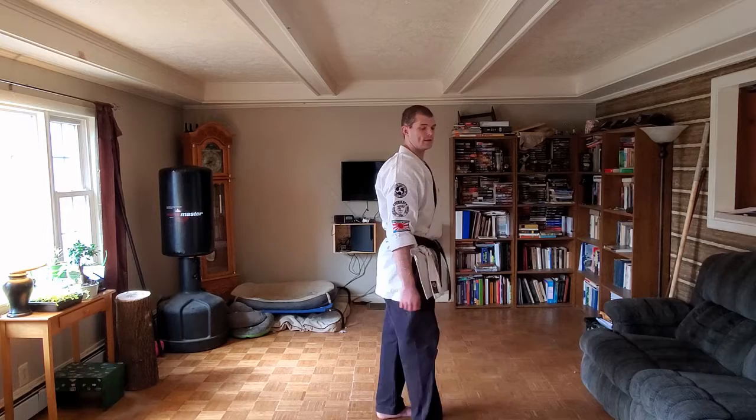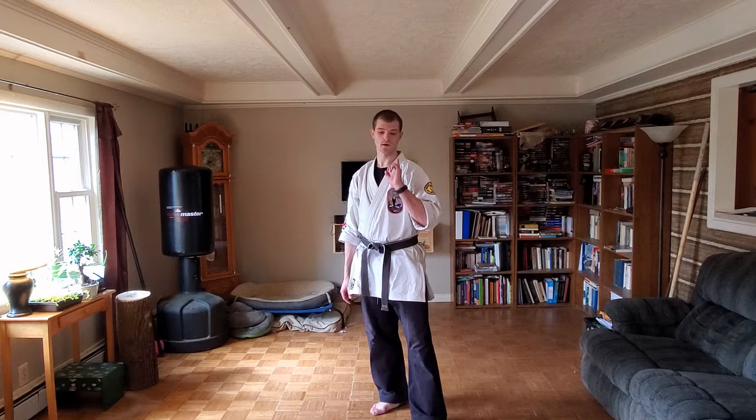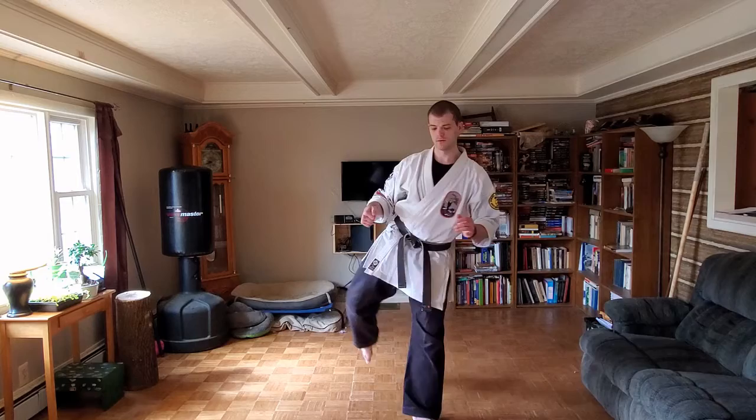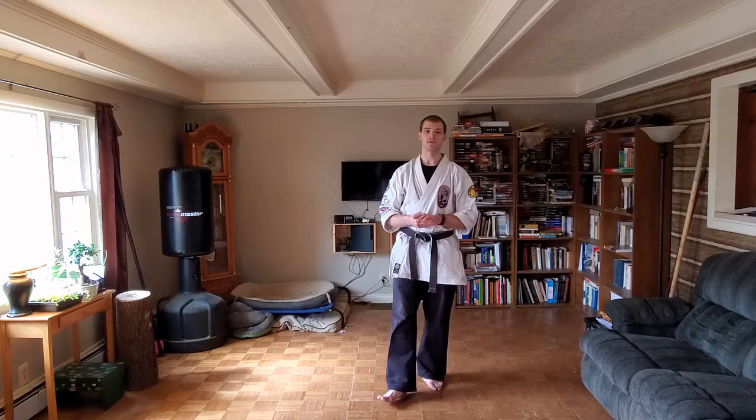Now roundhouse kick — I remember it because a front kick goes straight and a washing machine goes around, so if you stick a front kick in a washing machine it goes around. Roundhouse kick is 'mawashi-geri.' Mawashi-geri, mawashi-geri. So those are the easy ones: mae-geri, yoko-geri, ushiro-geri, mawashi-geri.